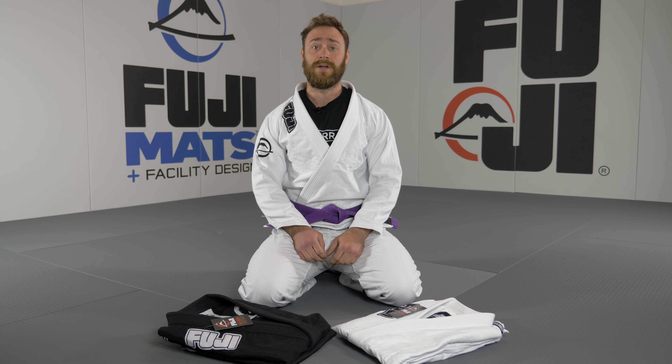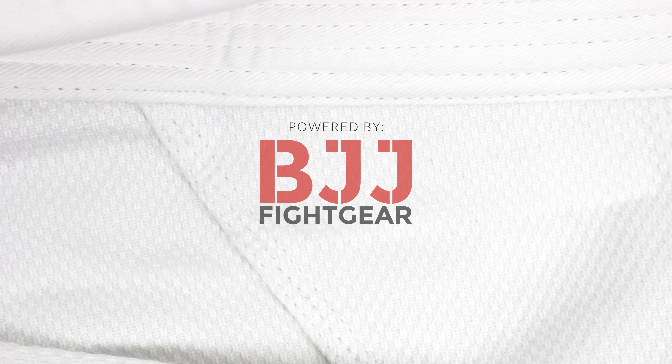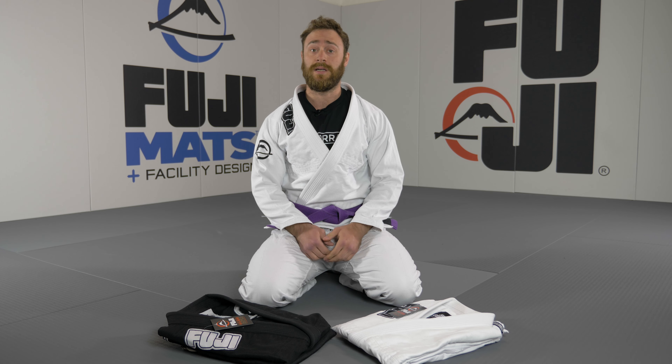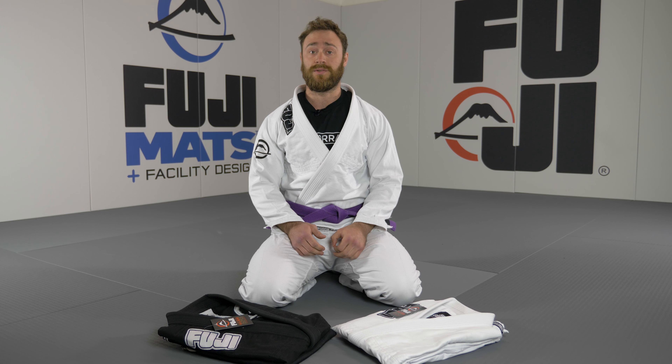In this video I'm going to review the Fuji Submit Everyone Gi. The Submit Everyone Gi is the latest gi from Fuji. It's a lightweight gi and it feels really similar to the Fuji Super Ito. The pearl weave jacket and the ripstop pants are both 50% cotton and 50% polyester. In size A2 the gi weighs about 1.2 kilos.